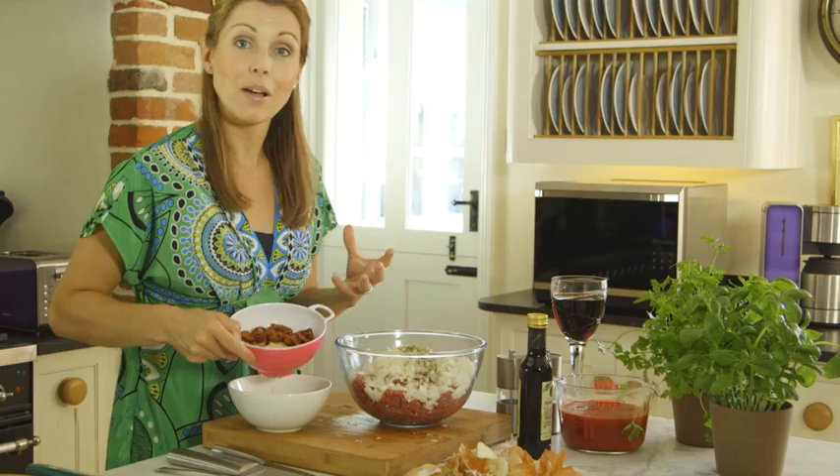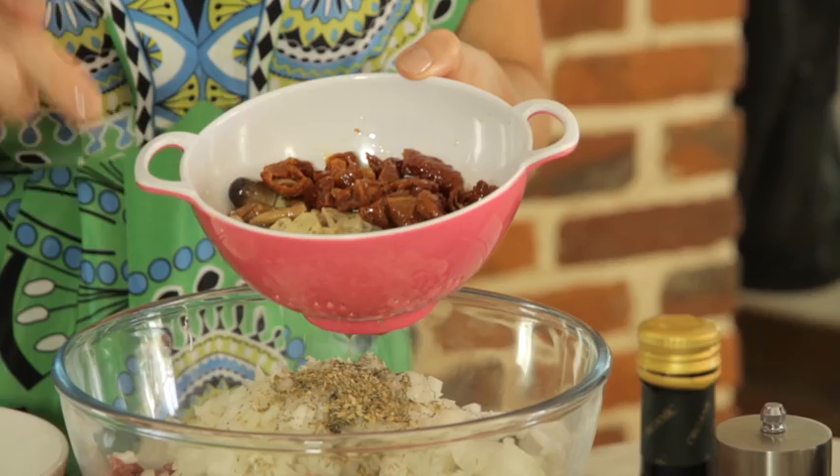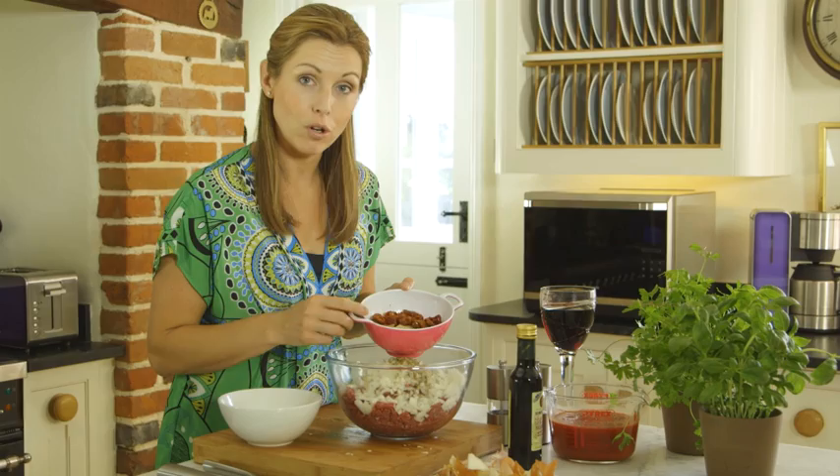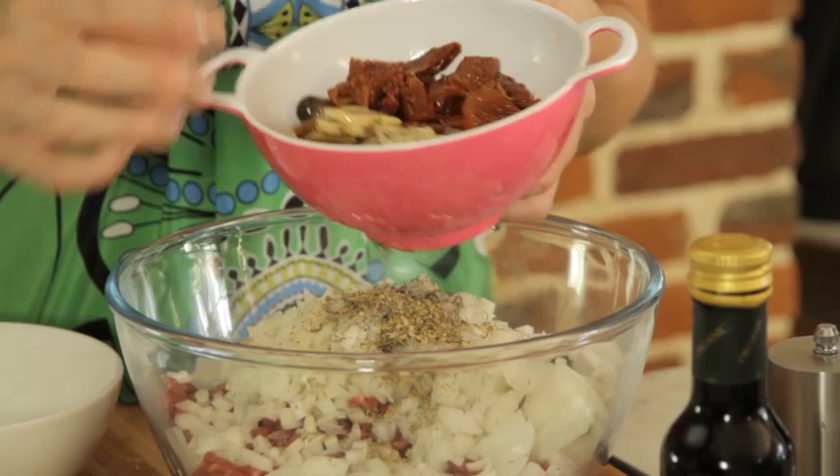Now the little twist I'm going to do: in here I've got some dried tomatoes. They really intensify the flavour, and especially because we're cooking this in the combination microwave, it's great to have that concentrated flavour cooking with everything, since it won't be cooking as slowly as it would be on the hob. I've also got some antipasti mushrooms — these are in a jar with oil, got a great flavour, a real mixture of different mushrooms — and it's just a really nice additional twist to add.